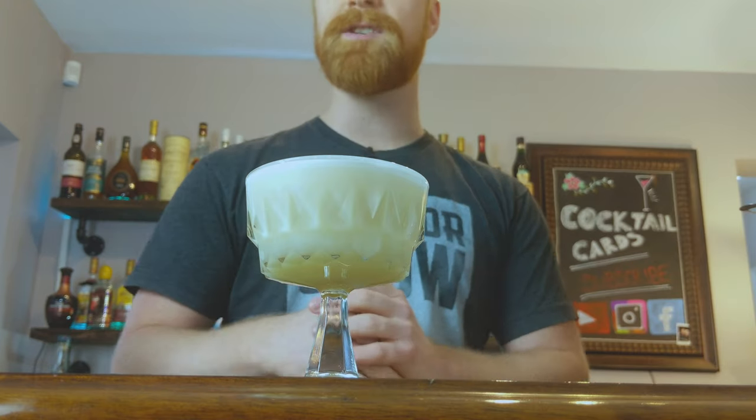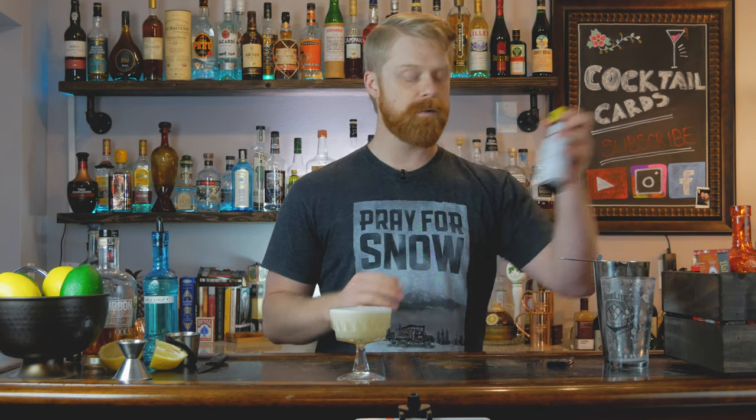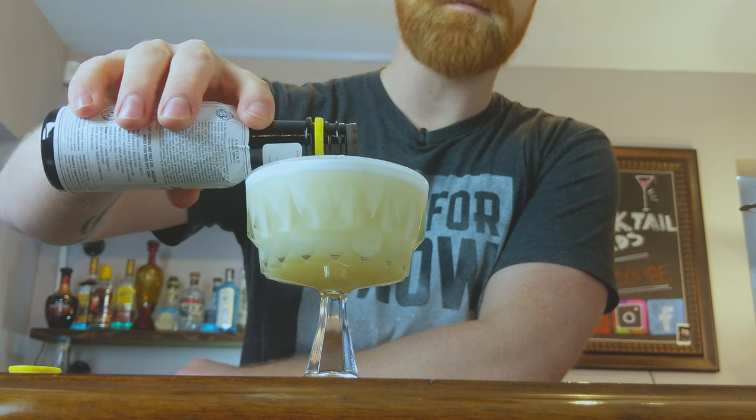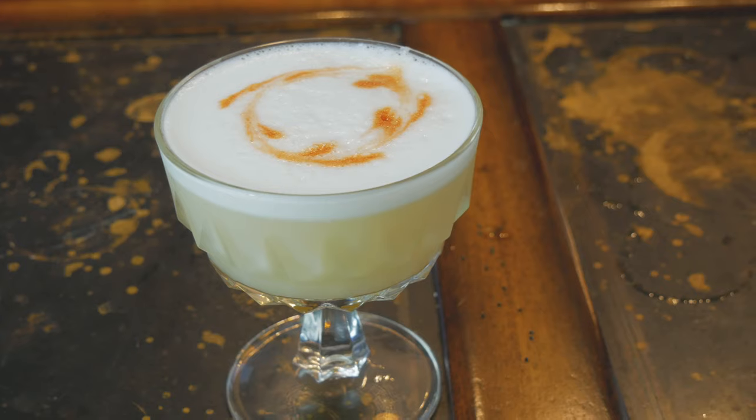If you let it sit for a little bit you can actually get some separation and create a more beautiful-looking drink, but it's ready to drink at this point. The only thing we really have to do is add some Angostura bitters for garnish. We're going to take our bitters and very carefully drop in about five or six drops. Now if you have a toothpick or a fork or anything sharp and pointy, you can take that and put it over the top to create little patterns in your cocktail.